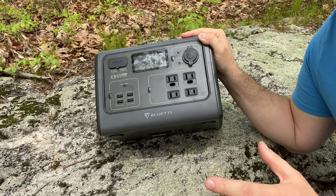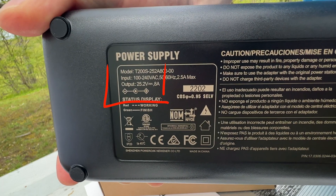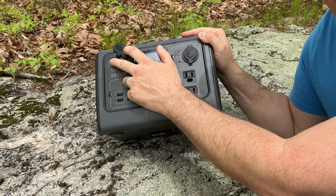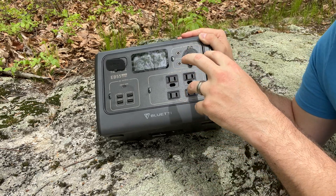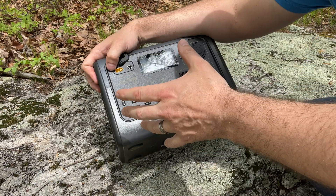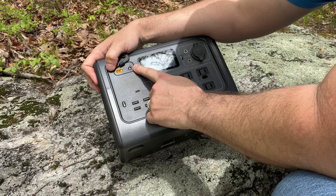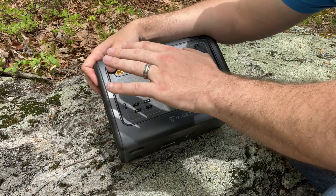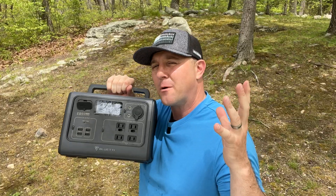The EB55 can charge at an insane 400 watts with both AC and DC combined. The individual AC adapter supplies up to 200 watts and the Anderson power pole input accepts up to 200 watts as well. This massive recharging capability explains why there are two inputs on the front of the EB55. I mostly charge with solar power and almost all of my devices use the 8-millimeter barrel plug input, but those other devices are restricted to between 100 and 200 watts for max charging.